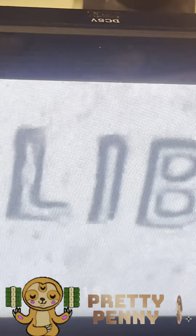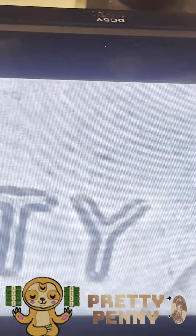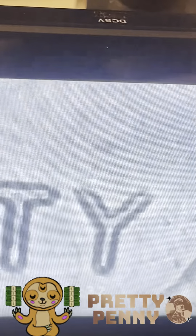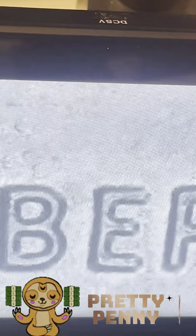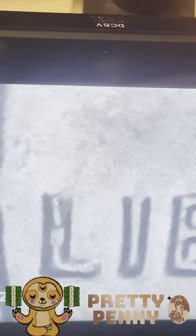Alright, so there's Liberty. What you're seeing there is like ghost doubling, as they call it. If you look, there's a tiny split - so this might have a small amount of double die in it. If you look on the L, there's a split on the L.